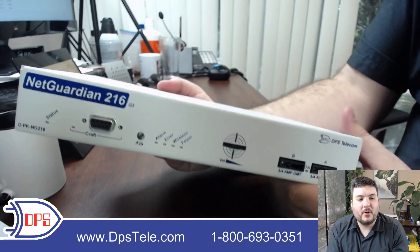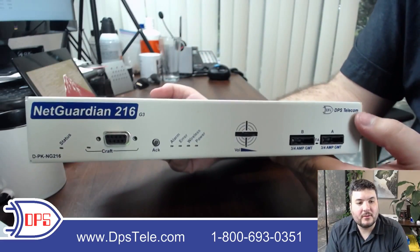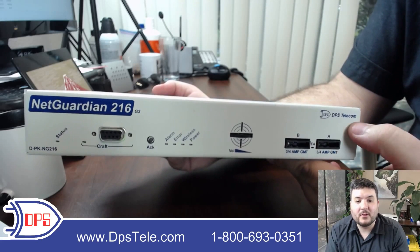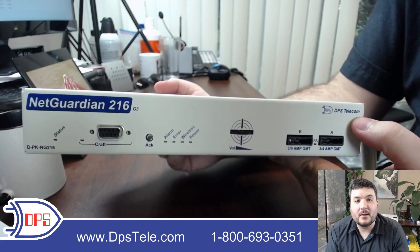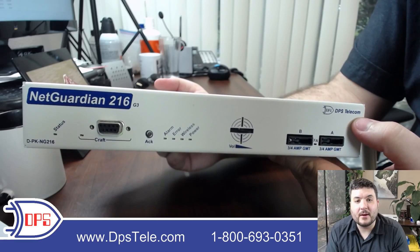If you have any questions about RTUs in general, or you'd like to see more about the NetGuardian 216 G3, give us a call at 1-800-693-0351, or hop on the website at www.dpstelecom.com.